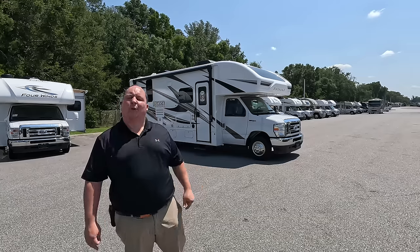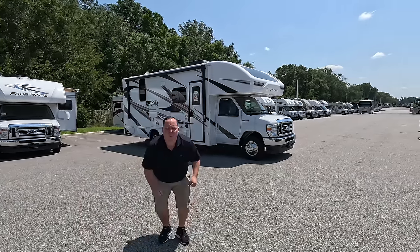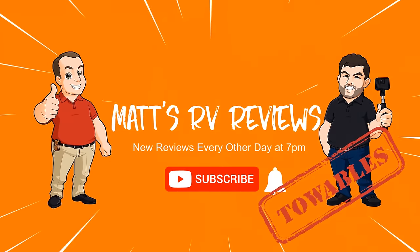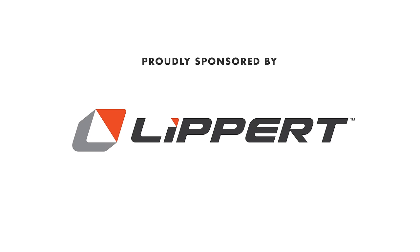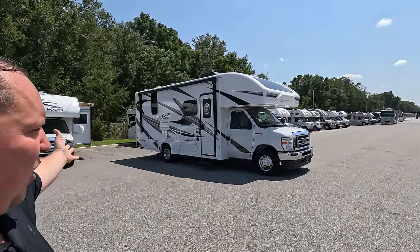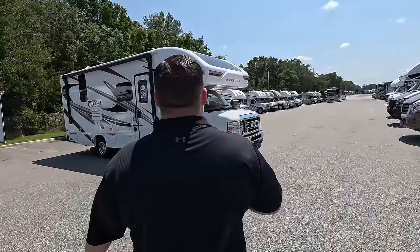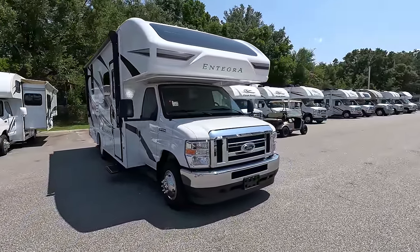Hey everyone, welcome back. Today I am super excited to be showing you the latest and greatest Integra Coach Odyssey. I love the Odysseys. Say hi to Andrea — hey Andrea! Just so everybody knows, we had to do this one from the rear, and we do have the generator on, but it might be a little annoying. At least you can hear how loud they are — and they really aren't that loud. The model is Integra Coach Odyssey 24B.